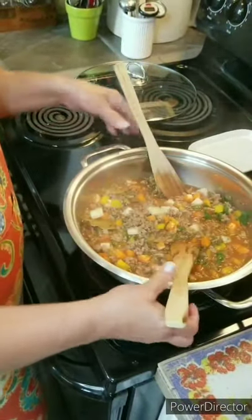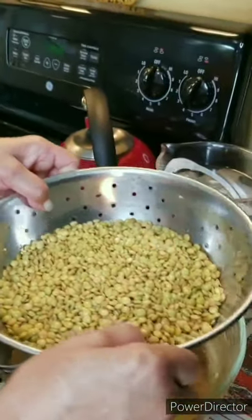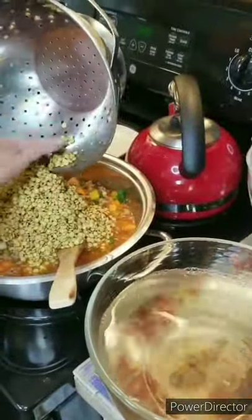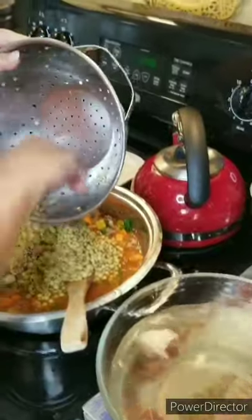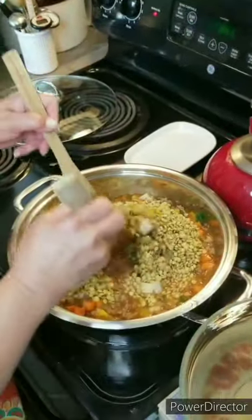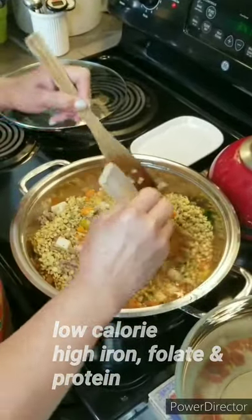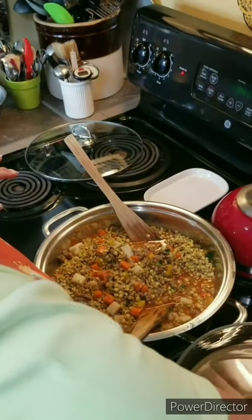Now I'm going to add my lentils. I had them soaking — just like with pinto beans, soaking gives you a kickstart. I softened them for about an hour in hot water, so now I'm adding them in — one and a half cups. Lentils are so nutritious: very high in iron, high in folate, high in magnesium. If you can get your kids to eat lentils, they'll be really nice and healthy.